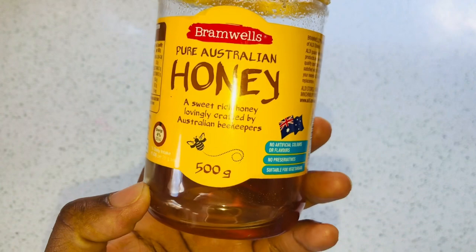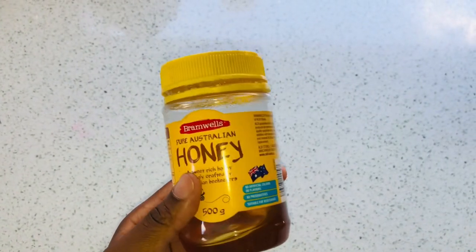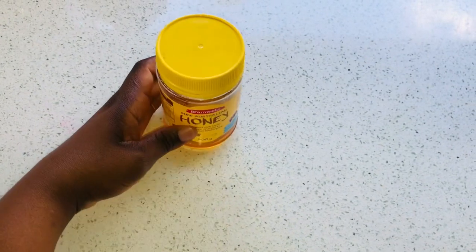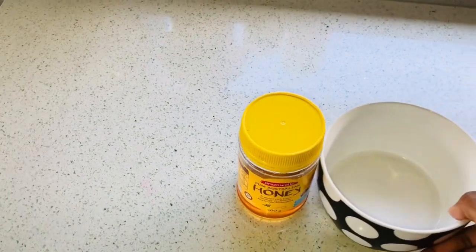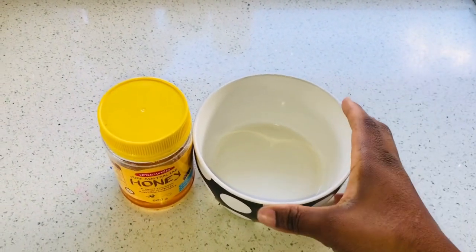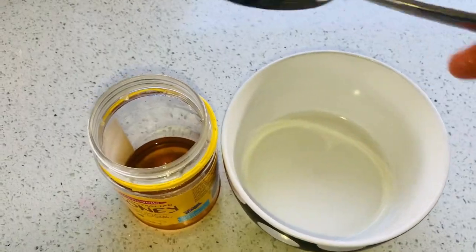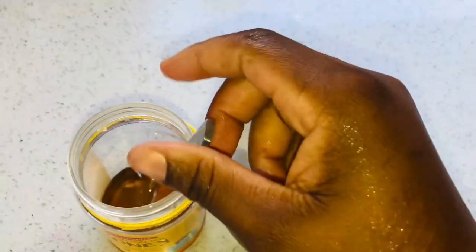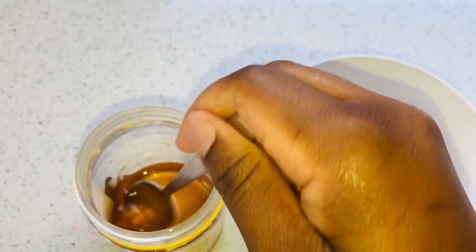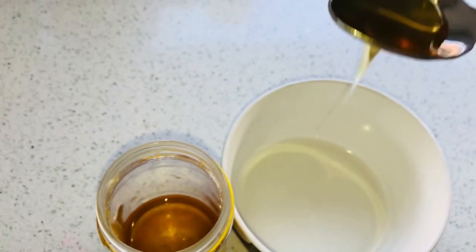Honey strengthens the hair follicles and cleans them by getting rid of impurities in the scalp. Using honey as a hair care ingredient not only boosts hair growth but also stimulates hair regrowth from dormant hair follicles. Now that you know honey stimulates regrowth from dormant follicles — if you have any area where your hair is not growing, honey can restore it.